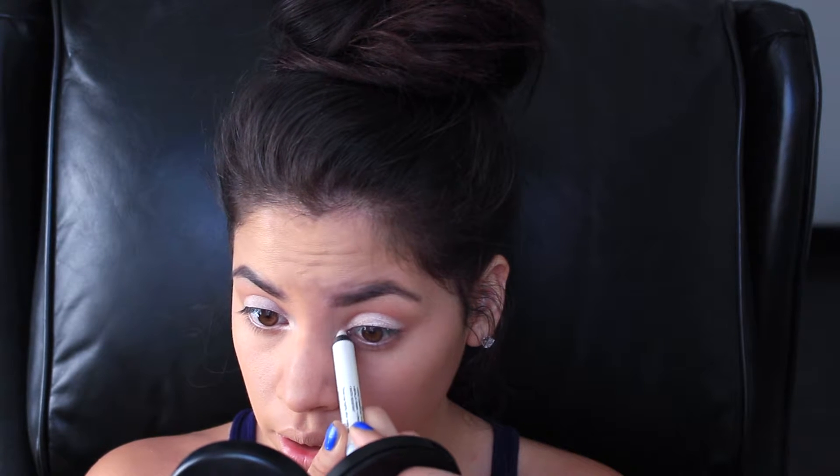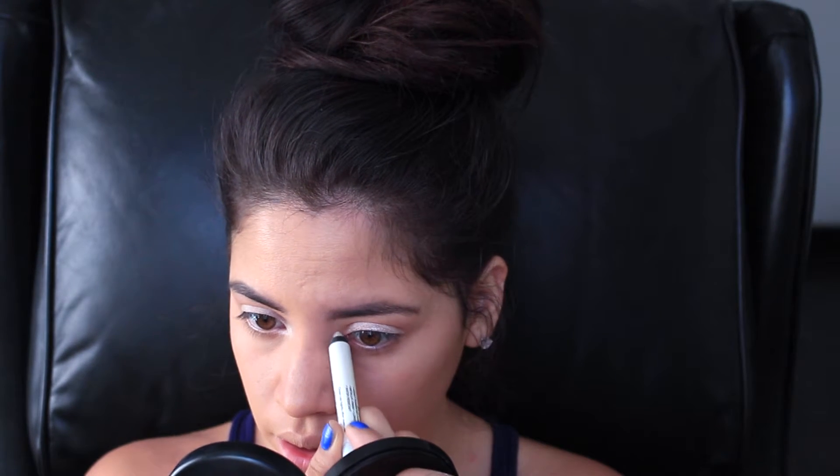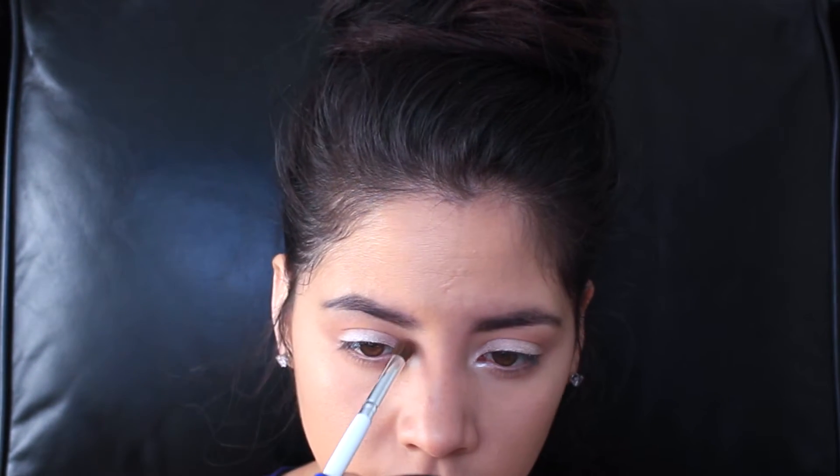Now for my eyelids I am using the Milani eyeshadow pencil in the color winter white. I love this because you can use it as an eyeshadow but you can also use it to highlight. I am using my fingers just to blend everything out, and then going in with that same blending brush to blend both of these colors together.